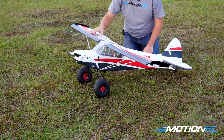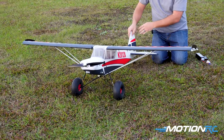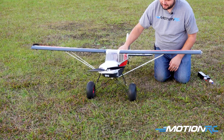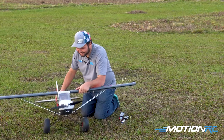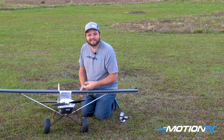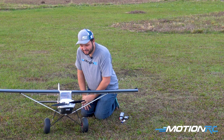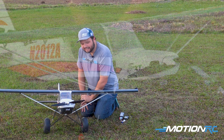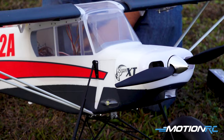I hope you've enjoyed today's video — I know I sure have. Whether it's land, sea or air, MotionRC has everything you want. If you decide to check out a Bison XT, they're linked down in the description of this video. We'll see y'all in the next one, guys. Bye.